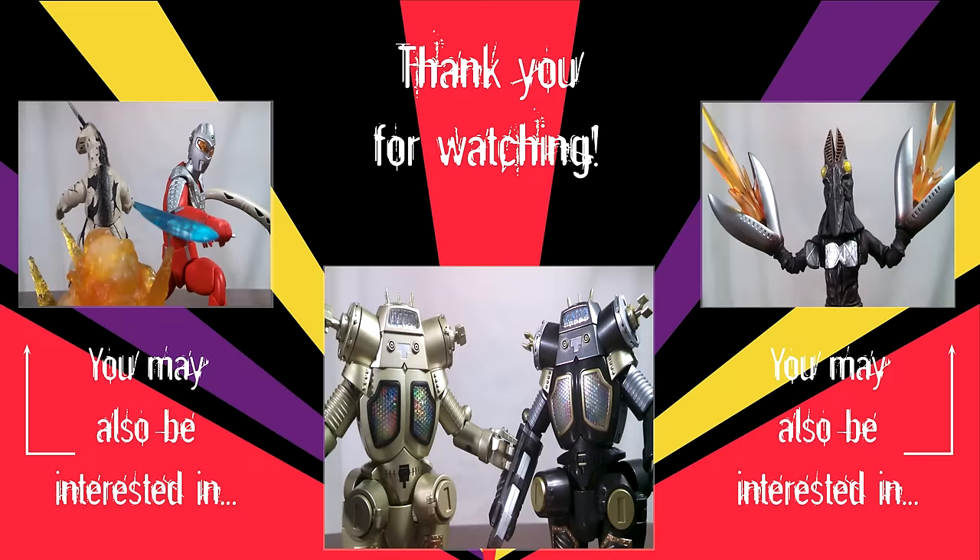That's it for this video. Thanks for watching, and be sure to give it a thumbs up and subscribe if you haven't. If you'd like to view some of my other videos, click on the pictures in this video and you'll be taken right to them — I've hand-selected them just for you. Be sure to check the description for more information and some links to help me out, including a link to my Patreon. Thanks again, and I'll see you next time.